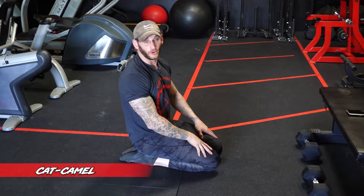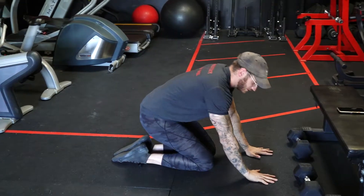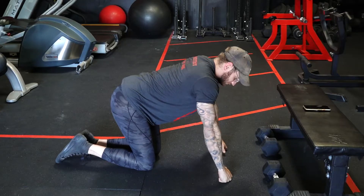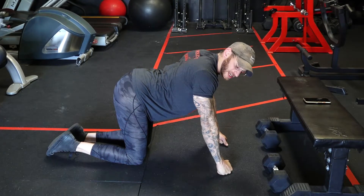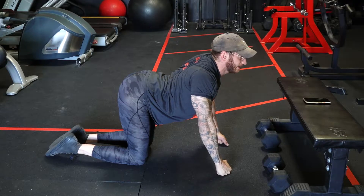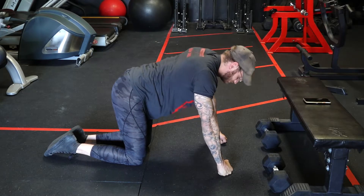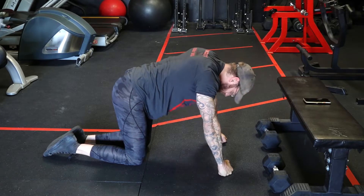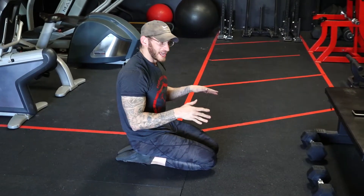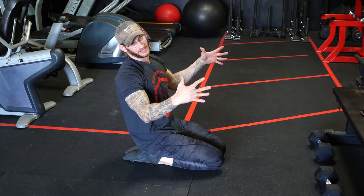For our second exercise, we're going to do the cat-camel or the cat-cow — whatever you want to call it. We're going to push our spine up towards the ceiling and then dip it down towards the floor. I like to use my fists, but you can put your hands flat down. Push the spine up towards the ceiling keeping the core tight, and then drop the spine down towards the floor, really extending it. We go into our full rounded position and then our full extended position. This is really going to open up the rhomboids. When we push our spine towards the ceiling, we want to open up our back so our rhomboids and scapula separate from each other — that way it gets a good stretch.